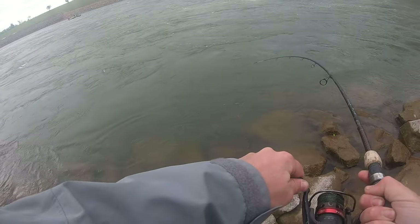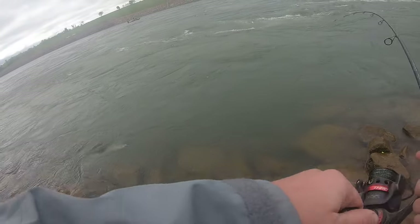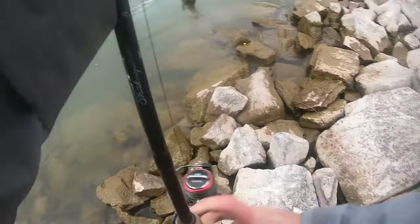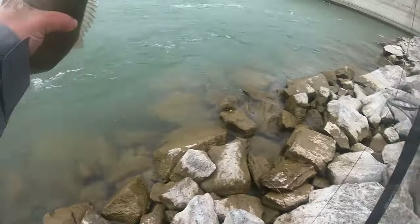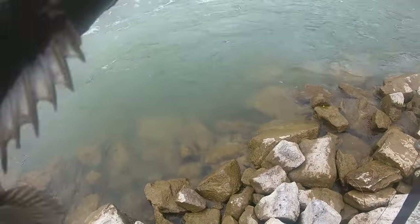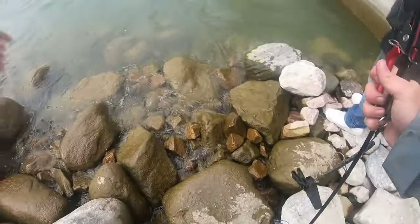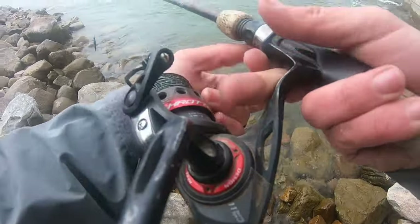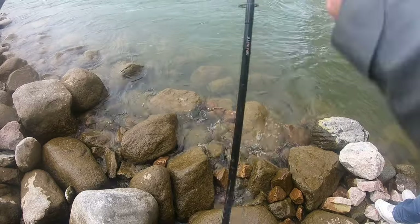Yep! Oh yeah! Getting that water — it's fat. Alright. Don't break off. I had to come back and get my pliers. Had to get some help because I wasn't about to get trebles in the hand over a 12 inch smallie.